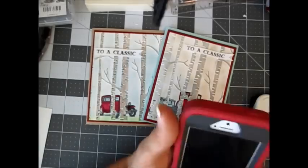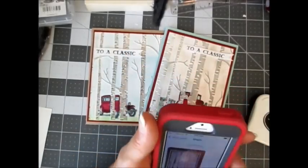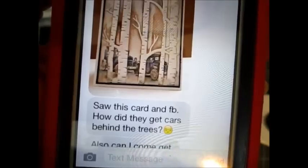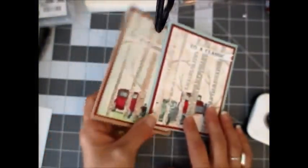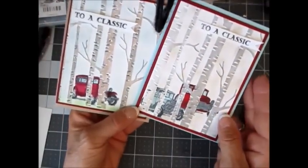One of my team member friends, Stephanie, sent me this picture today. You can see the pictures she sent me — the trees are there and the cars are in the back, and she asked on Facebook how they get the card behind the trees. Well, you know me, I absolutely love a good challenge, so I practiced on this and it worked, and I'm going to show you two different ways that we can do this.